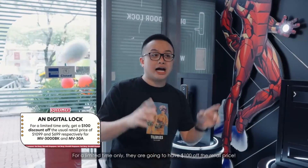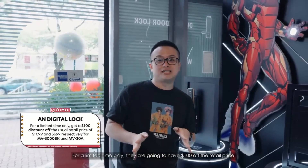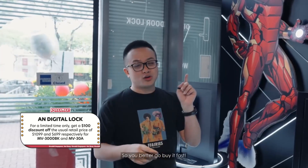For a limited time only, they are going to have $100 off the retail price. I don't know when they're going to end the offer, so you better go buy it fast.